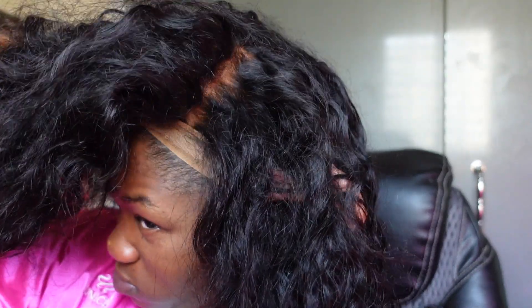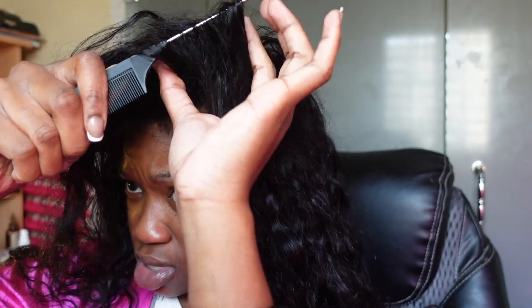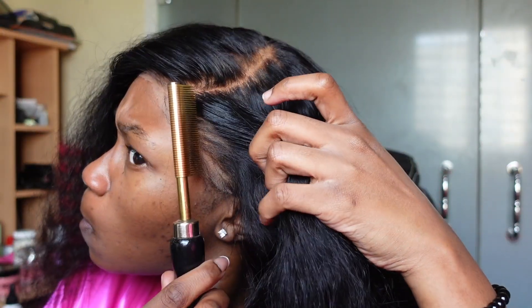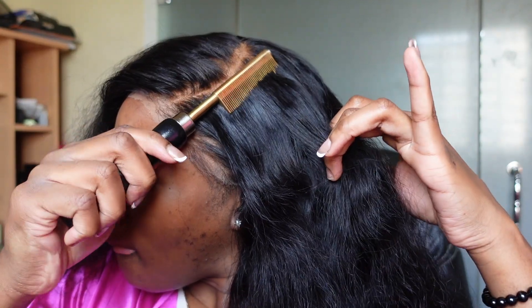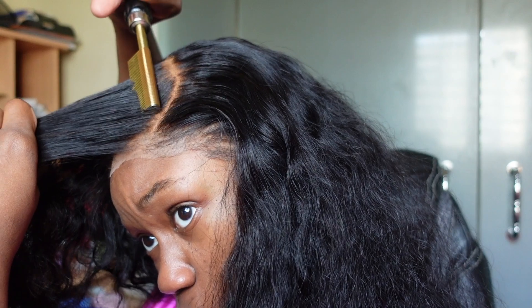Once I put this wig on I'm going to shift it to the side because we're doing a side part now. I parted that wig like crazy to make sure the side part parting was right — I'm not putting that in the video. After that I'm just gonna begin hot combing and getting this wig as flat as possible.